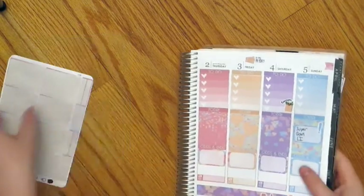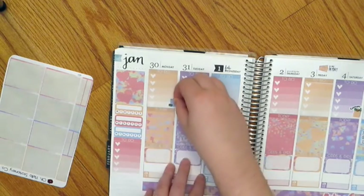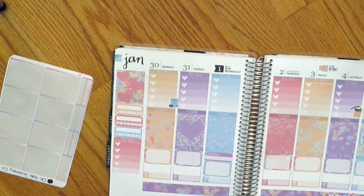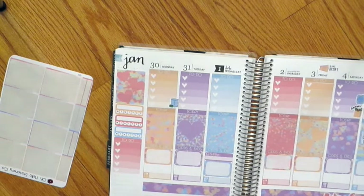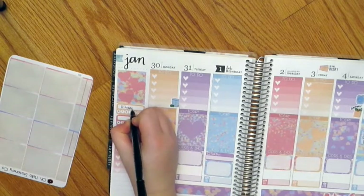This kit is so pretty. Monday is trash and recycling day, so I'm going to put this icon here. We'll probably do laundry on Saturday, so I'm going to mark that. I'm not sure what packages I'm going to be getting this week, but I have a couple of package icons I could use. Let me just mark my trackers.